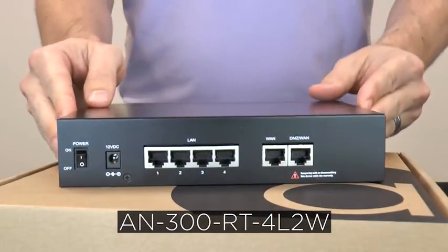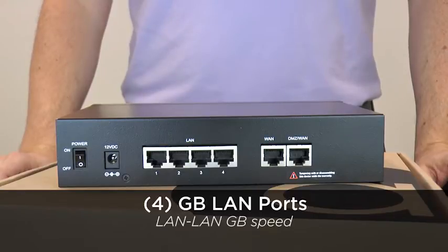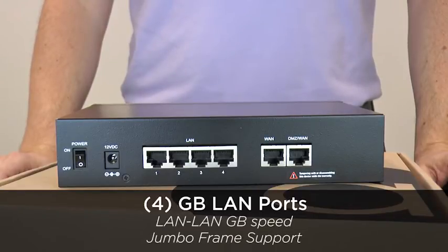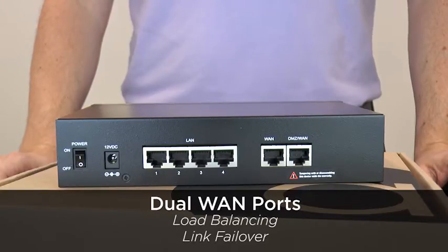The compact chassis of the 300 series features four gigabit LAN ports on the back, which ensures full LAN-to-LAN gigabit speed and jumbo frame support for better video streaming, while dual gigabit WAN ports feature load balancing and link failover for dual ISP configuration, with DMZ available on the WAN 2 port.